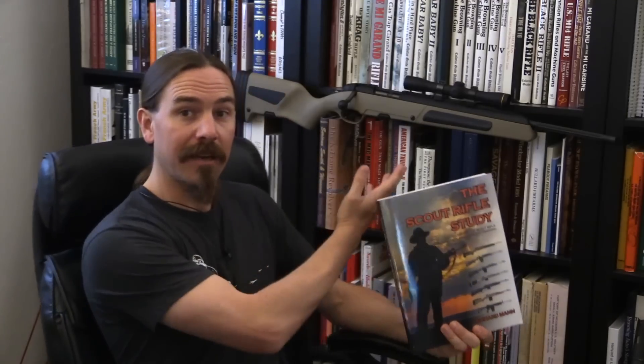A couple of years ago I did a video on the Steyr Scout Rifle itself. The Scout Rifle concept was created by Colonel Jeff Cooper, most famously of Gunsite. He worked with Steyr Arms in Austria to create a commercial version of his vision — embodied in the Steyr Scout Rifle. That video was highly laudatory of the rifle, and I stand by that. I think it's a fantastic rifle — good enough that I went and got one for myself.